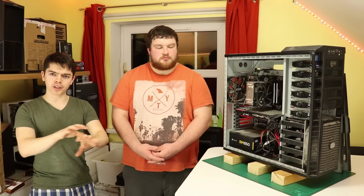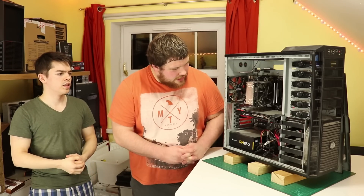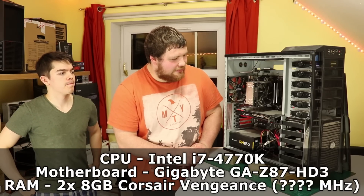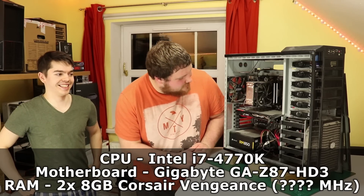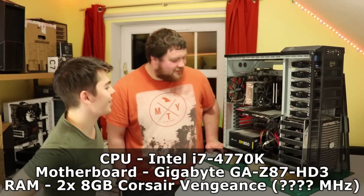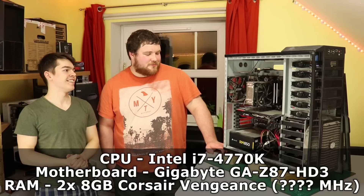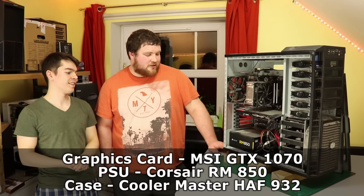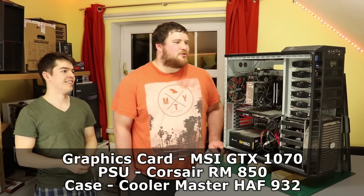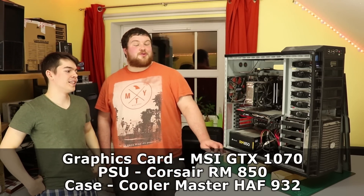We'll put the specs on screen. The system is an i7-4770K with 16GB of Corsair Vengeance RAM, an MSI GTX 1070, a Corsair RM850 PSU, and a Cooler Master case — quite an old one. We confirmed it's not the HAF X since Joe had borrowed one of those briefly.